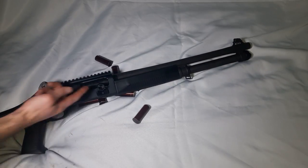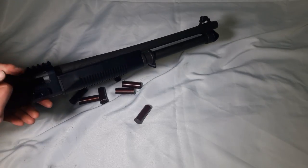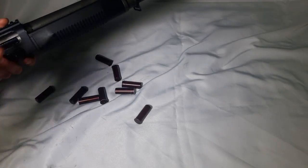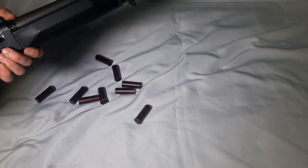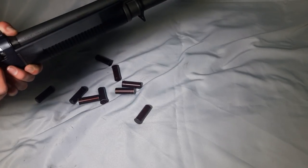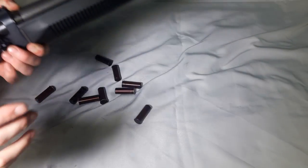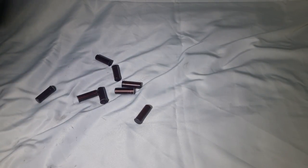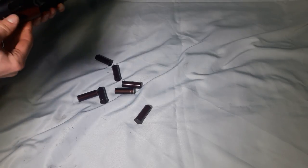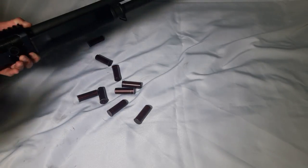The number one thing you'll notice when you see this gun in person is how smooth it is — the bolt moves back and forth extremely smoothly. What I love about this gun is that the bolt rotates as it cycles. Because of that rotation, when a live round is fired the spent shell doesn't just drop to the floor — it gets flung out to the side.